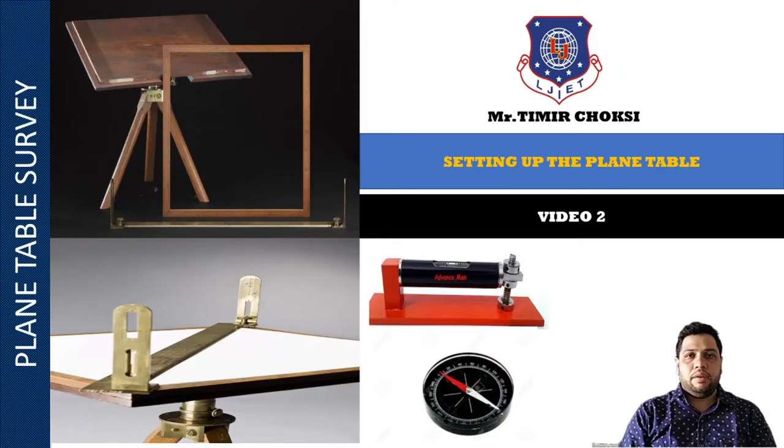Hello students, my name is Kimil Choksi. I am an assistant professor at LJIT. Welcome to session number 2 of plane table survey. In this session, I have explained about setting up the plane table.